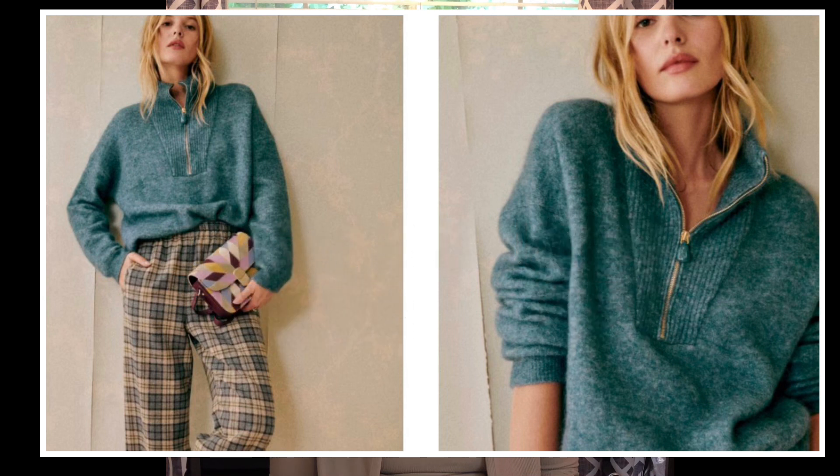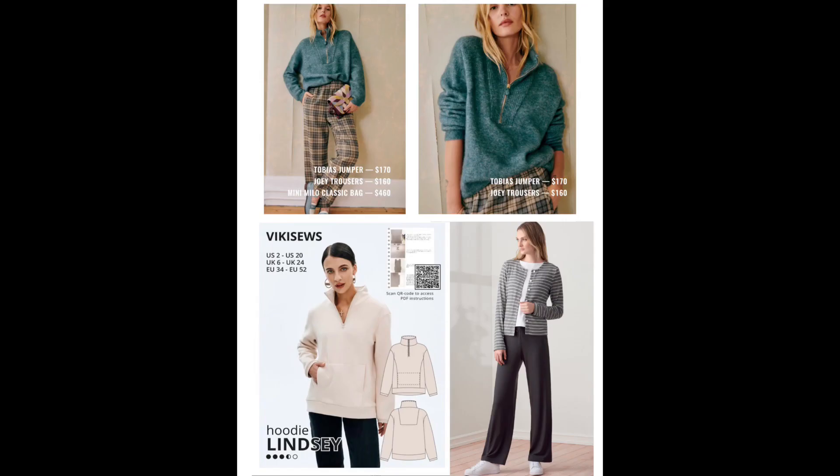Next up is the Tobias jumper and the Joey pant. The Tobias jumper is a long sleeve half-zip pullover with a high neckline, and Joey is an elasticated pant with pockets. You can get the look of Tobias with the Vicky So's Lindsey hoodie pattern, and for the pants, Simplicity 9272. For fabrics you can use merino wool, conti knit, modal, or sweatshirt fleece.